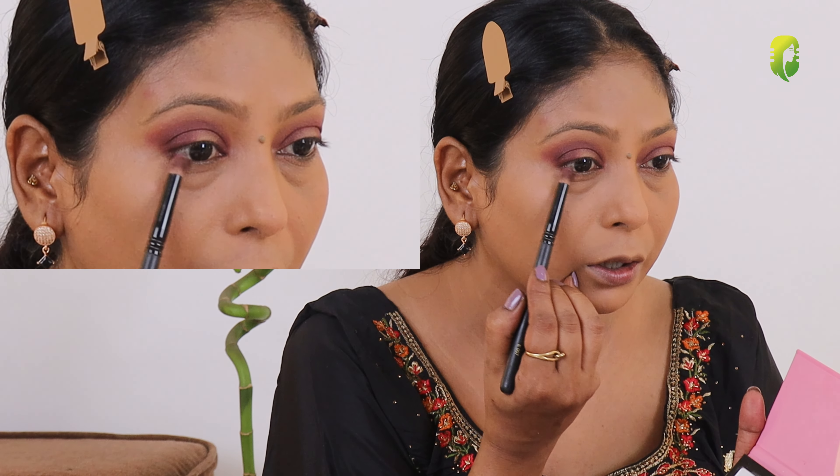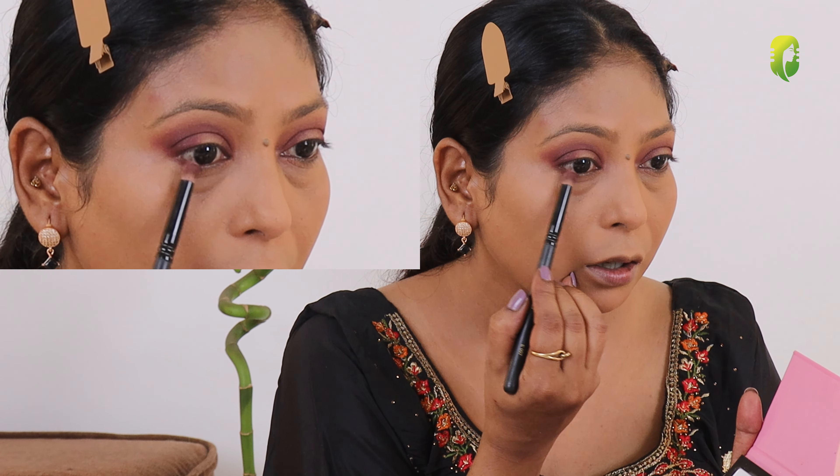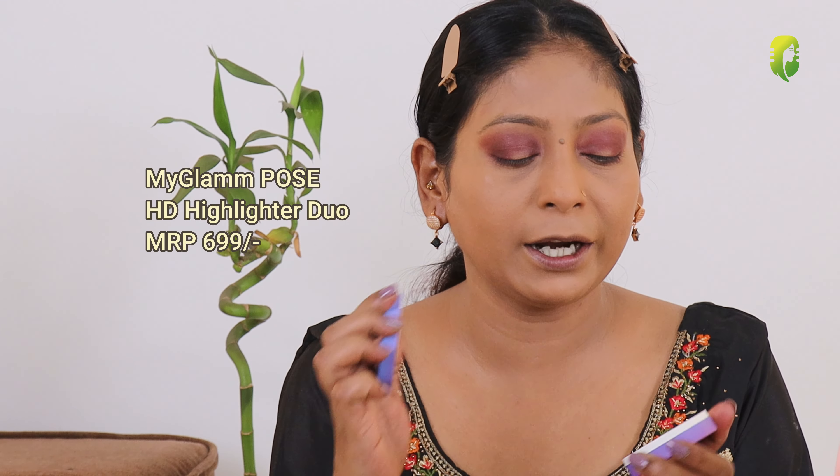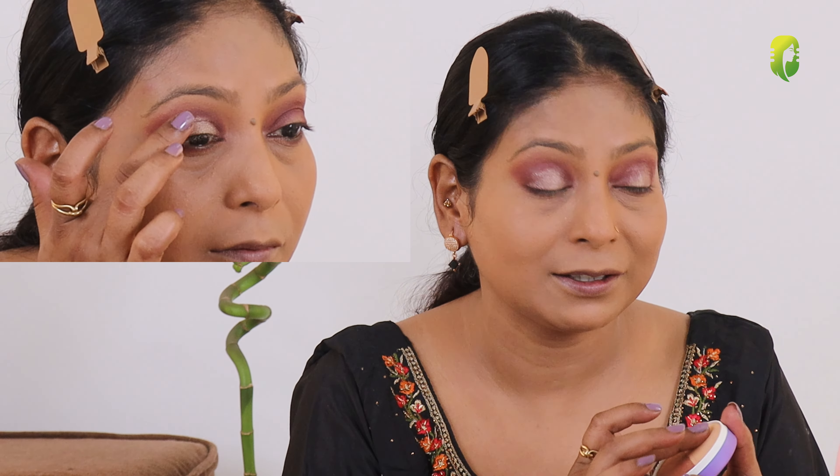With this same brush I will take this darker color and apply it on my outer lower lid. For the rest of the eye look I am going to use this My Glam POSE HD Highlighter Duo — in this you get two highlighters, one copper color and one golden color. I am going to use this golden color on my eye look. It's highly pigmented so be careful. I love this highlighter just for the eye look — I've used it many times. Now I will just blend a little bit with a fluffy brush.